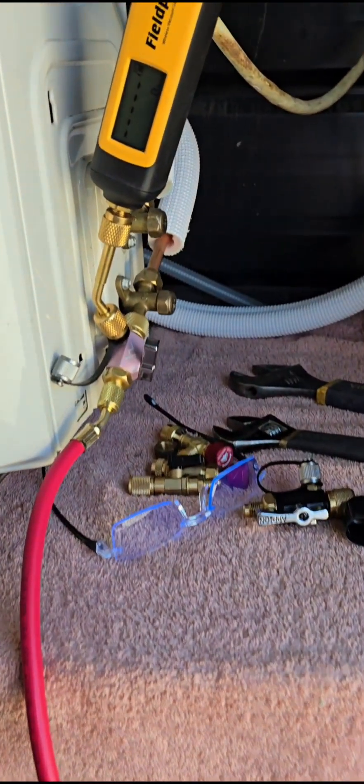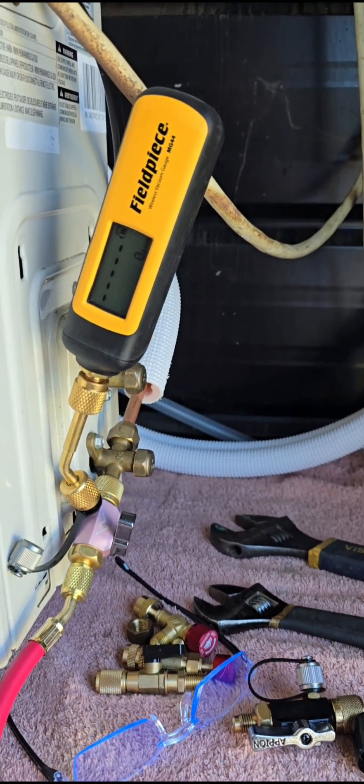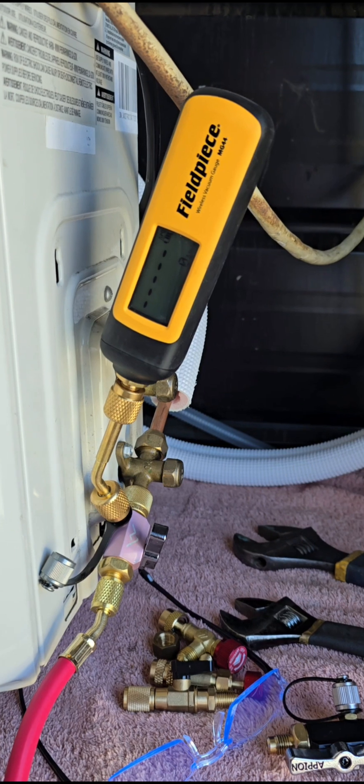I just started a one-hour test from the little V-board pump to see how many microns it'll pull in a half an hour. I'm going to do a half-hour test and then an hour test, so we'll see what it does in an hour.